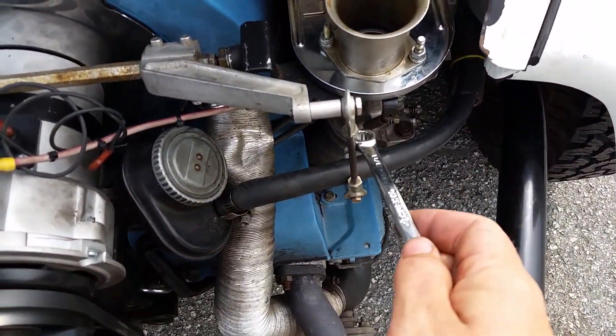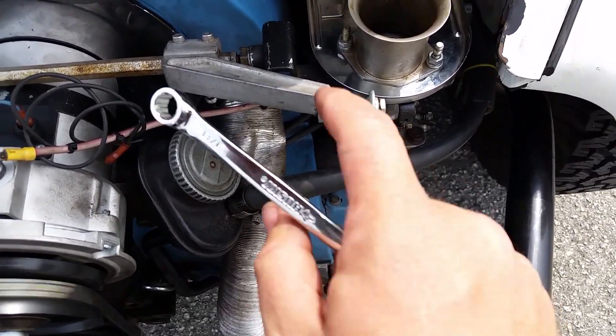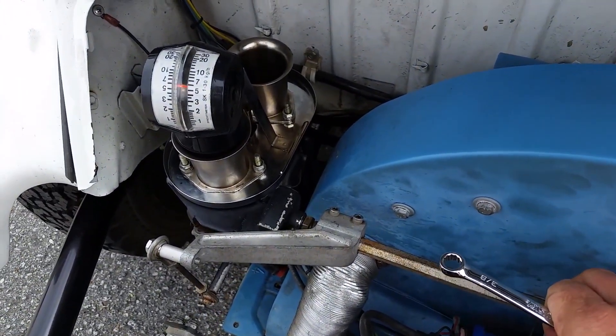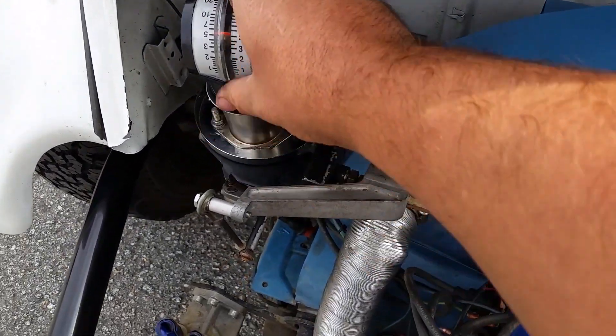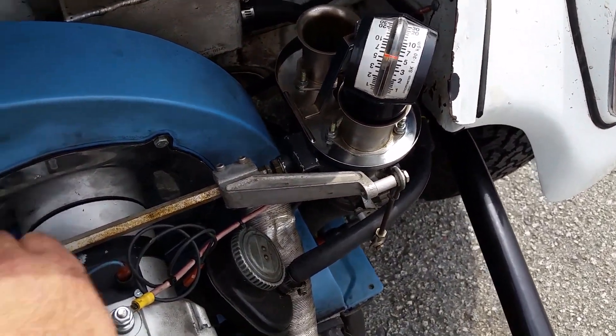I did a little adjustment of this link here. I think I shortened it where it pushes on this quicker. Now we're at a... I see subtle changes in the throttle, or the vacuum on the other side. Now on this side, I see the same.